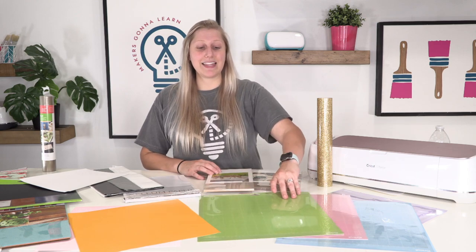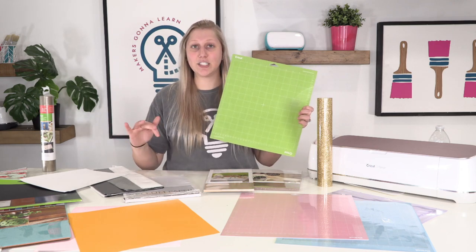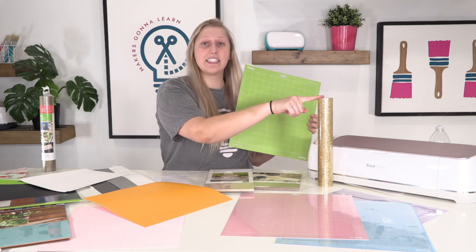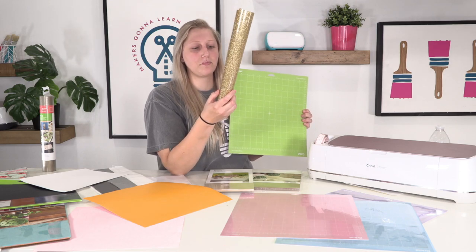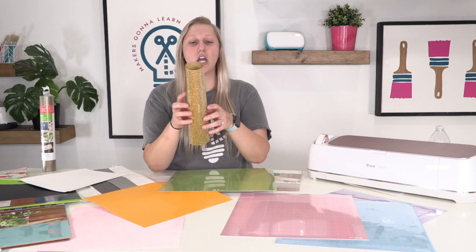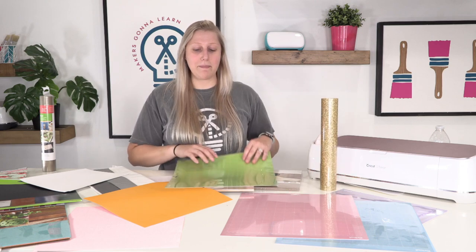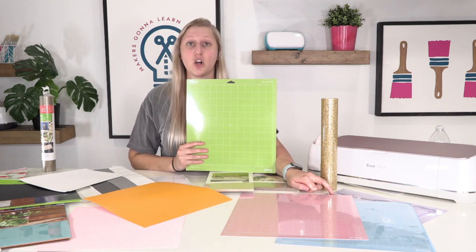Next up is the green mat — the standard grip mat. This is the regular mat you probably use the most. It's not too sticky and not not sticky enough. You'll use this for your vinyls and iron-ons. Glitter iron-on is very thick and you have to lay it shiny side down, so it wants to curl up badly. If your standard grip mat isn't fresh, you might need to use the strong grip purple mat instead.